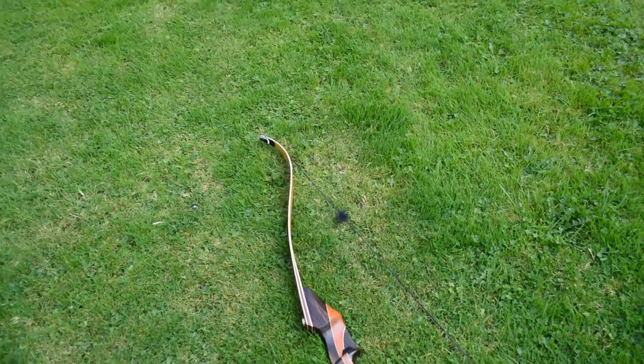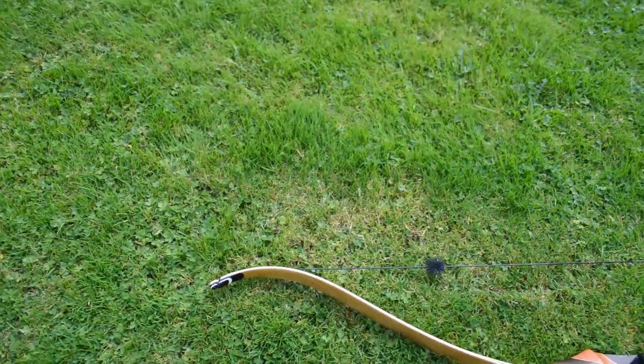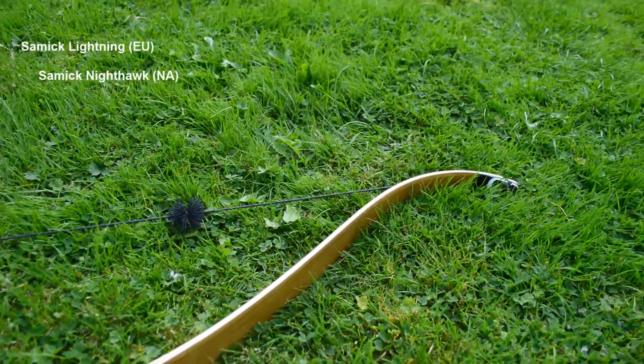Hello everyone. Today I would like to review one of two named takedown recurve bows: Sonic Lightning for Europe and Sonic Nighthawk for North America. I think both names sound cool.